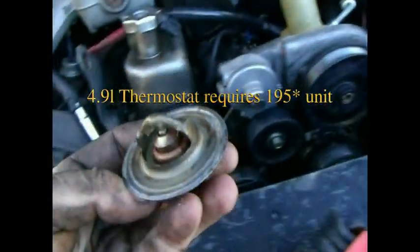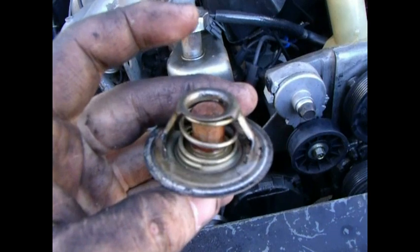As you can see, my thermostat here — I'm going to wipe it off and clean it up a little bit more. It's still in good condition, so I'm just going to reuse it.